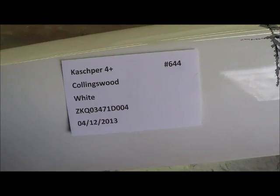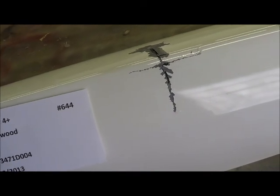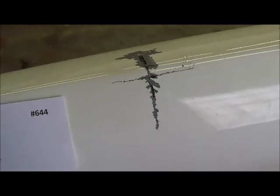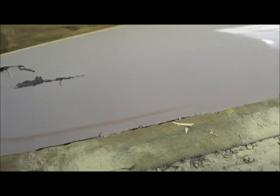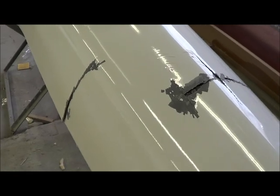Here is the Kaschper 4+ for Collingswood. We're at the mid-section of the stern deck, right behind the fin. The hull is ripped through in two directions, and as you come back towards the stern you can see more damage — the hull is separated from the deck there. It's not pretty. Here is the other side of the hull that is ripped.